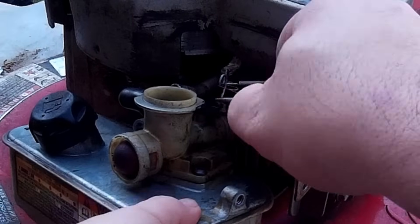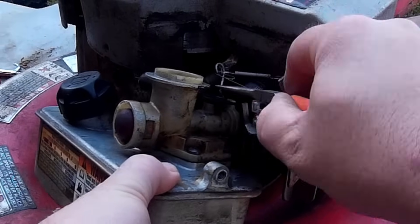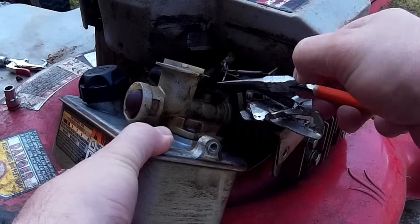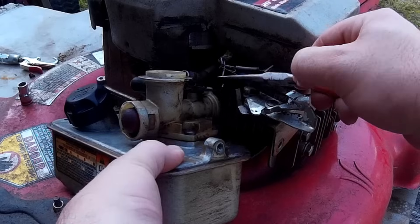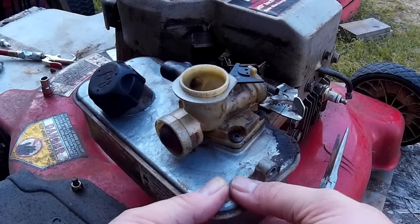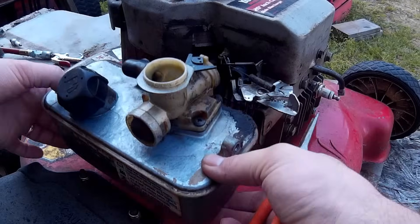Use your pair of needle nose pliers and disconnect that little linkage from the springs. The governor is hooked up to the carburetor — just let that hang there. Now you've got the tank and the carburetor loose from the engine.